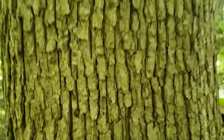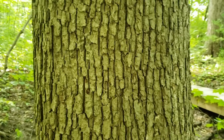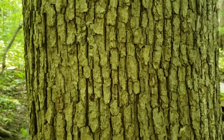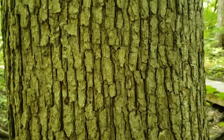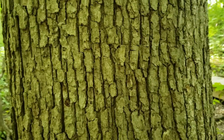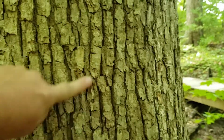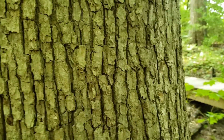The bark on Chinquapin oak is somewhat typical of most of the white oak group — light gray ashy bark. However, this bark typically has a rather flaky appearance and is much less ridged than some of our other species. In fact, if we were to rub across it, we oftentimes will get a little bit of flaking off of the outside edge of this bark.